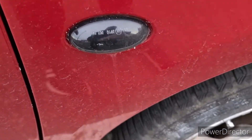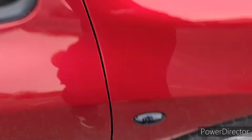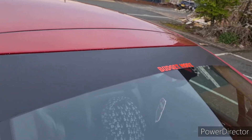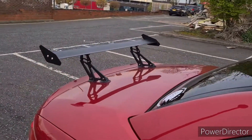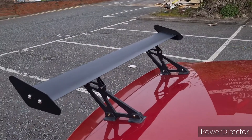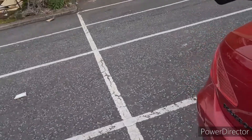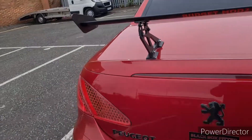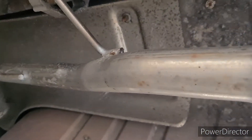First off we put on the new indicators with the strobed effect. There's obviously the sun strip with the Budget Mods branding, and the lovely spoiler that I put on - I think it just really makes the car look a bit more sporty. Once again we have a bit of Budget Mods branding on there.